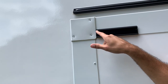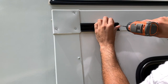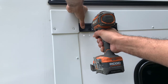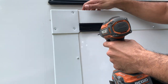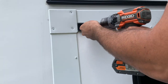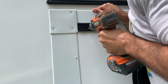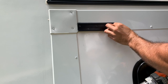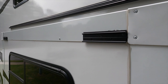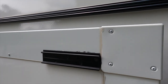You can see that's staying there. So now what I do is pre-drill these holes and then get the screws put in. Got both mounting brackets installed on both sides and now we're getting ready to go to the next step.